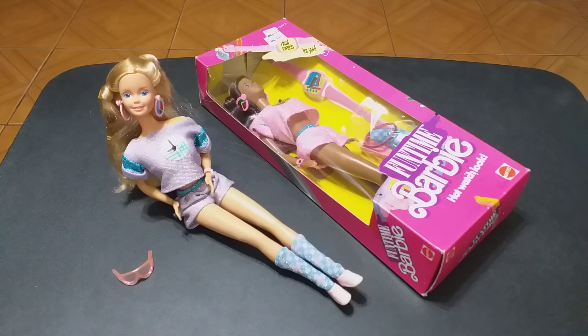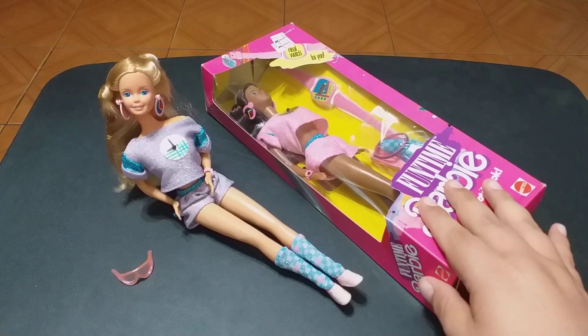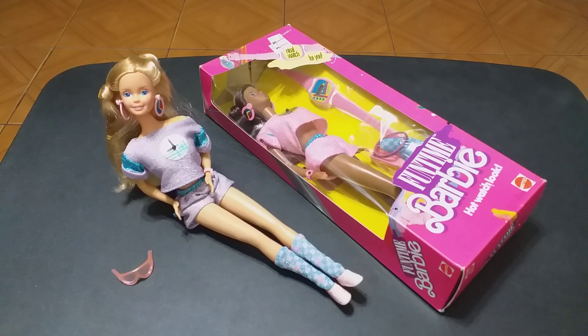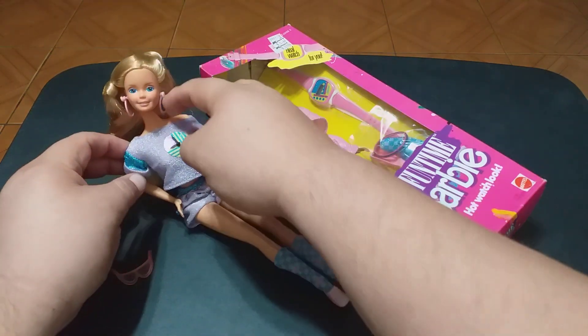Happy Monday, Monday the 10th of July 2023. It's me, your buddy Donnie again with another Dolly Review, and as always, telling it like it is. I will bring you the unboxing of this Funtime Barbie, and also I would like to share a little anecdote of why I love Funtime Barbie so much.